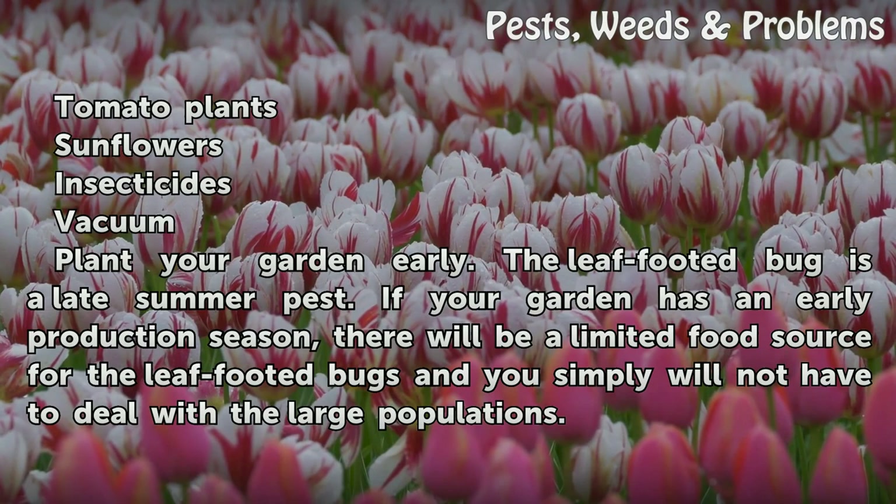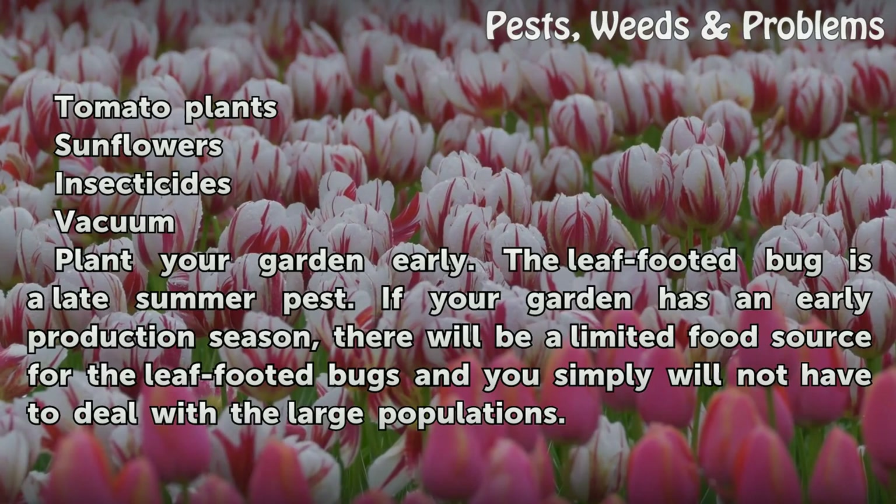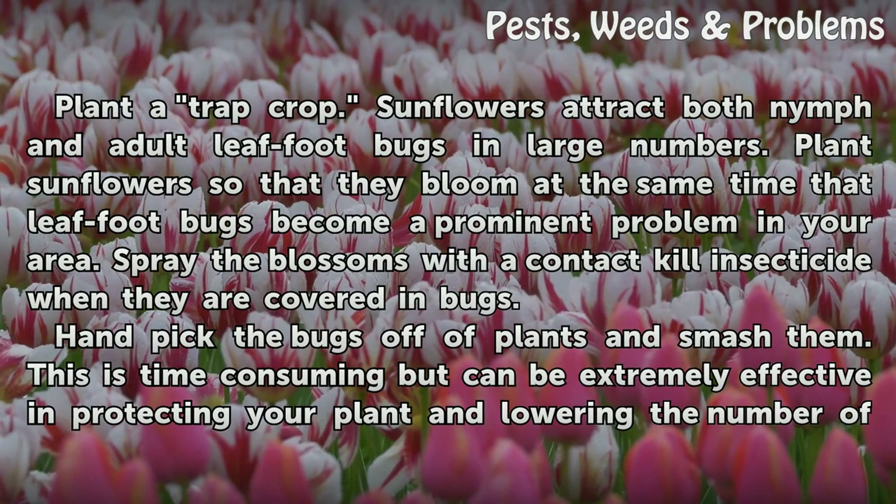Plant your garden early. The leaf-footed bug is a late summer pest. If your garden has an early production season, there will be a limited food source for the leaf-footed bugs and you simply will not have to deal with the large populations.